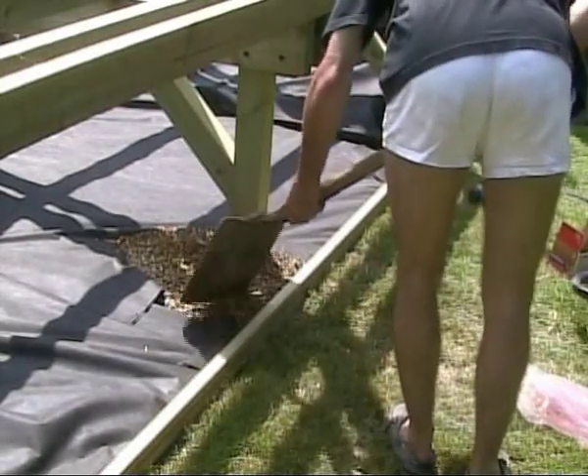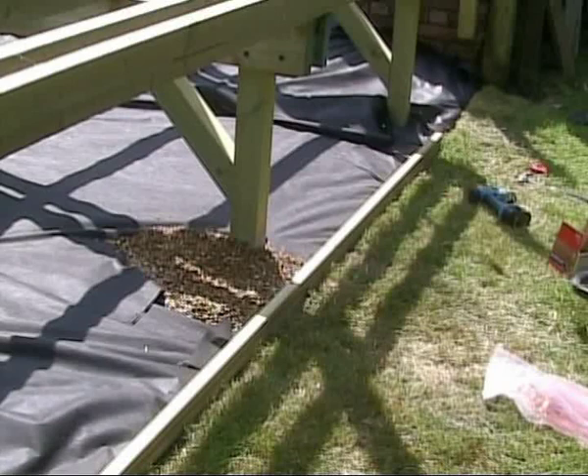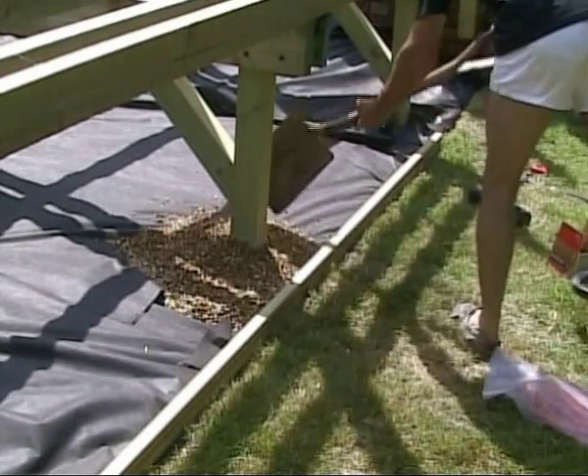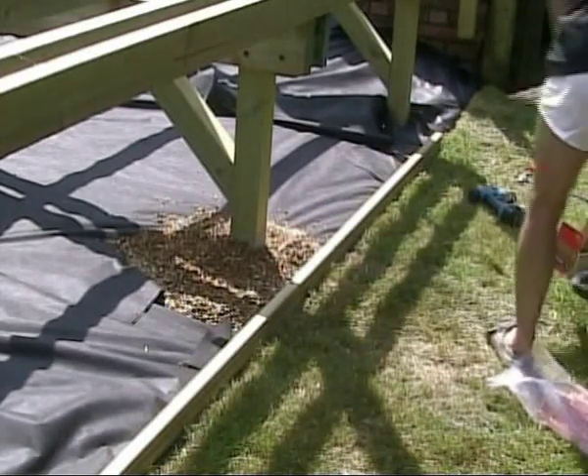Cover the whole area of the membrane with a 25 mm minimum depth of P-shingle. This will allow excellent drainage under your deck and will help keep the membrane in position and cut out any UV light, which can deteriorate the membrane material.